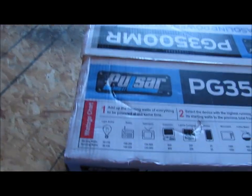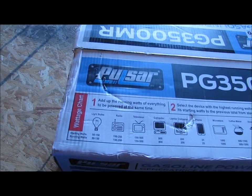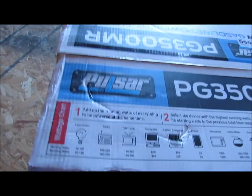One of the other things I wanted to show you is it has this wattage chart on top of the box here. It says basically what you can run with 3,000 watts running and 3,500 watts peak.